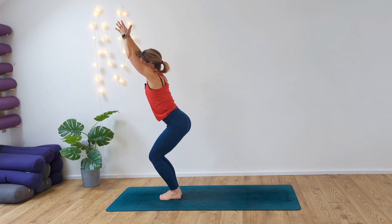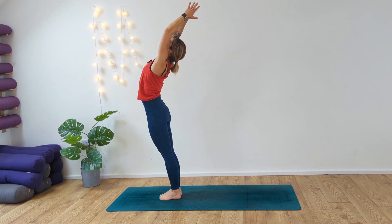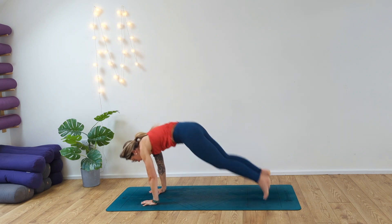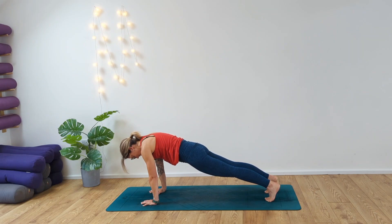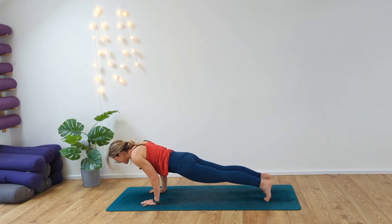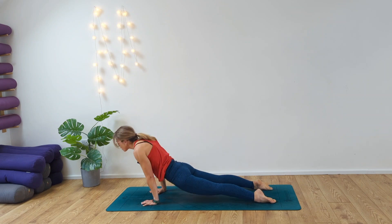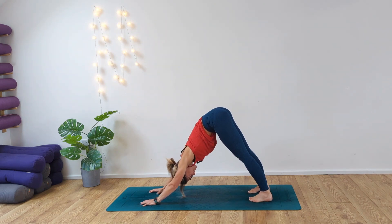Exhale, forward fold, release. Sit the hands to the ground, this time step or jump back into plank pose, spreading the fingertips nice and wide. Inhale, exhale — two more breaths. This time exhale, come forward into chaturanga. Inhale, cobra — draw the chest through, shoulders back. Exhale, roll out into down dog. Deep breaths in. If you need to pedal out, please do, otherwise stay here, grounded into the feet, hip width apart.